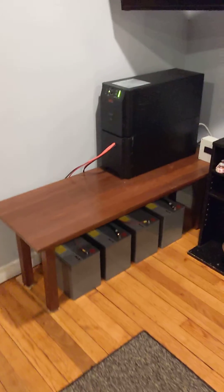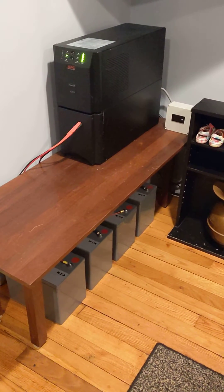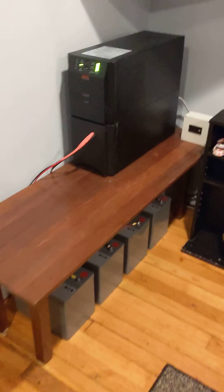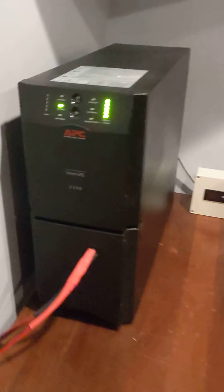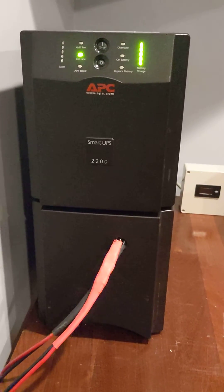This is my UPS I just set up that I got from work. They were going to upgrade it, but I asked for it and they decided to give me it. It's an APC Smart UPS 2200, 2200 VA.